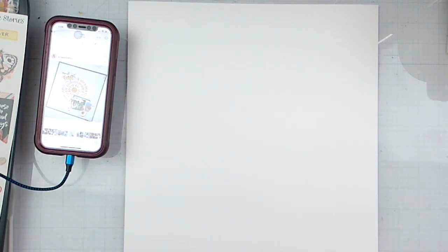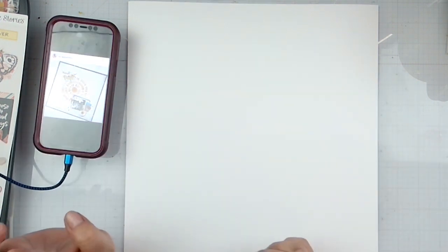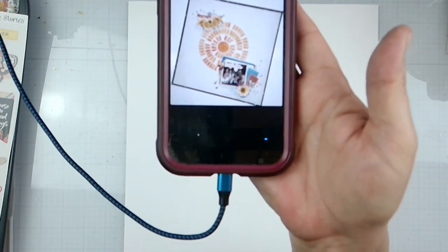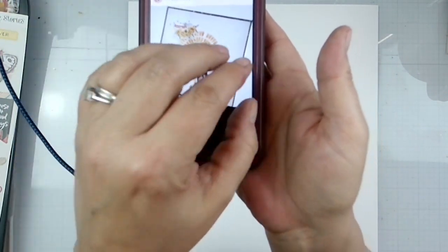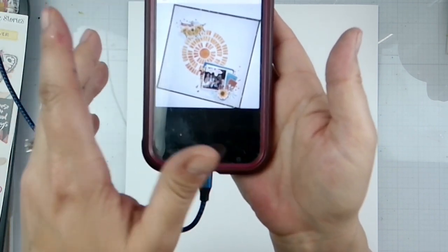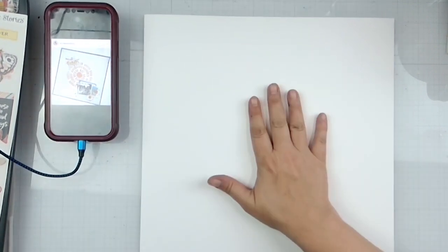Hello again, it's Rebecca here. Welcome back to the channel and welcome to day 14 of May I Scraplift You. Today I am scraplift the lovely Scrappy Kathy, and here is the layout I picked out. She has one beautiful stencil right there, a photo cluster down here, and then an embellishment cluster up there, and the whole thing is matted, so we're going to use our white cardstock.